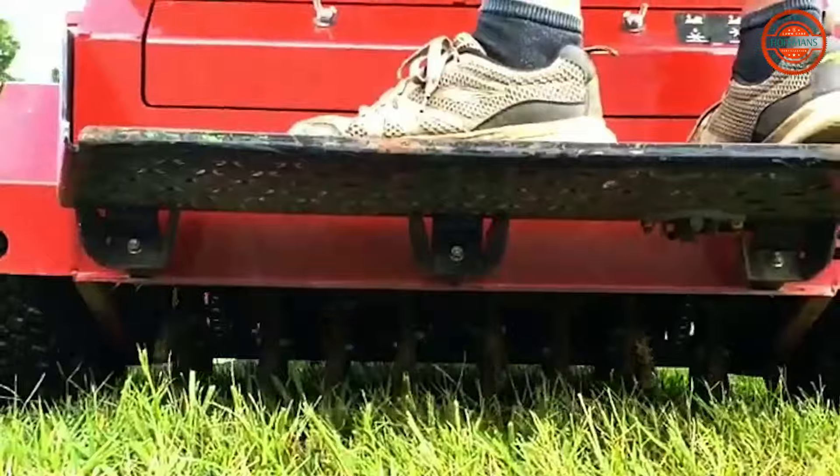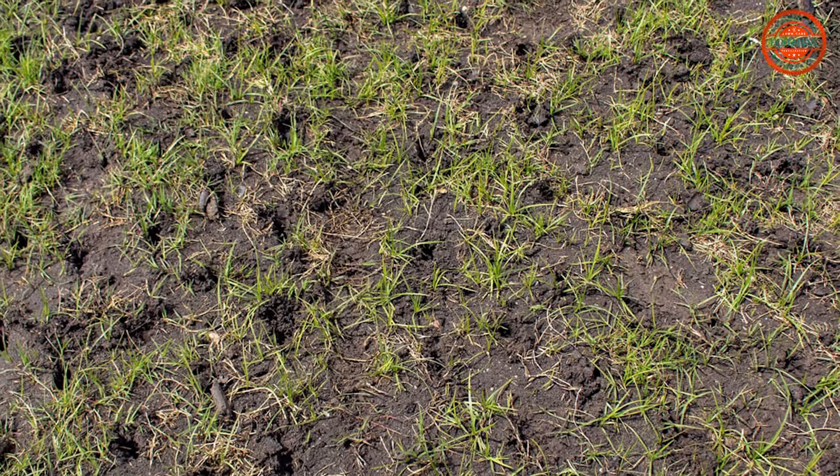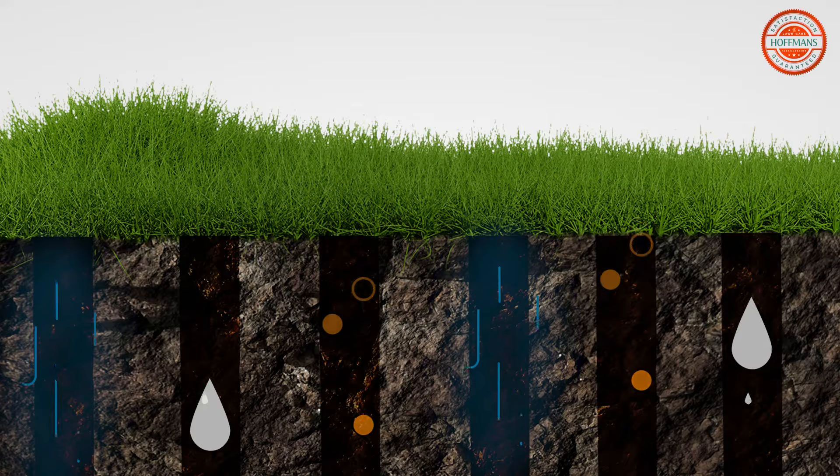That's where aeration comes in. Aeration creates small holes in the soil, allowing essential air, water, and nutrients to reach the roots.